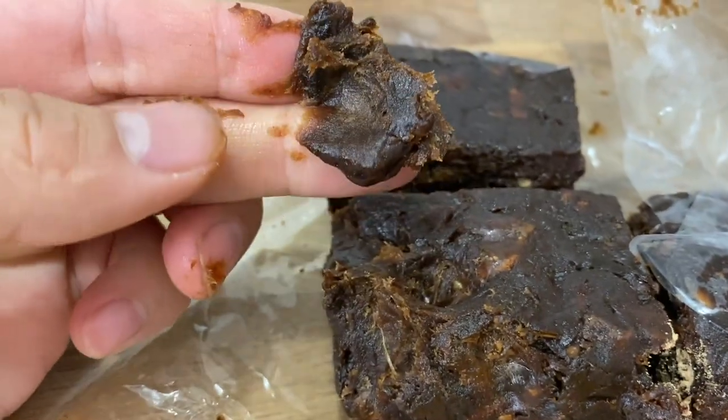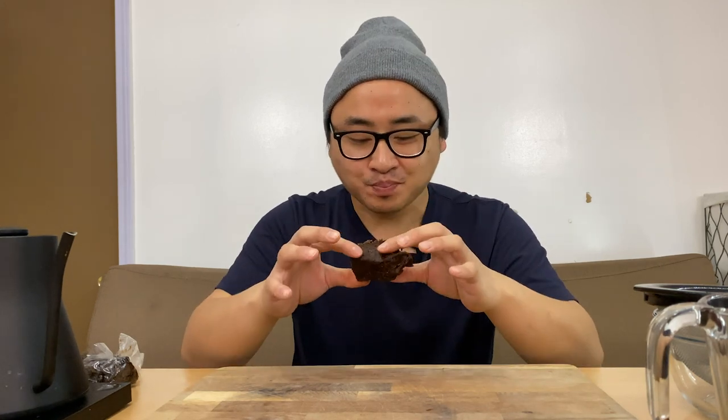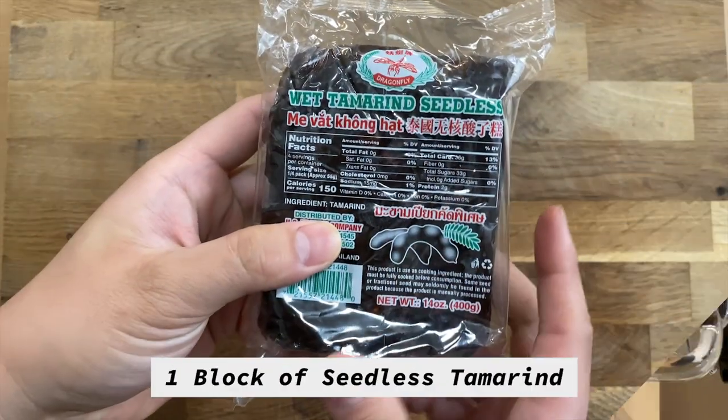I'm gonna give this a little taste — it's so sour! I could literally eat this all day, but of course we gotta save it for the video. Before we start, please give this video a thumbs up and subscribe to our Bentley YouTube channel if you haven't already. Let's get started!